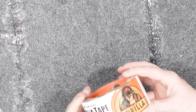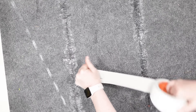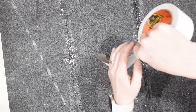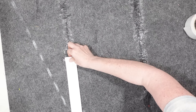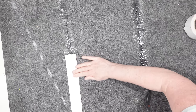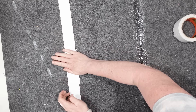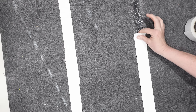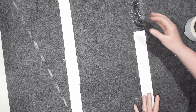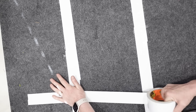Once I was done with the hot glue, I took some Gorilla tape — this stuff is so strong — and just reinforced it over top of each of the seams. The hot glue melts those plastic fibers together, and the tape gives a little bit of extra strength. Once I had the tape going down the seams, I also reinforced it going across as well.